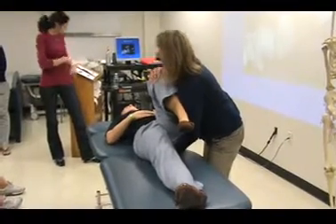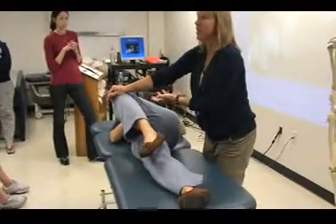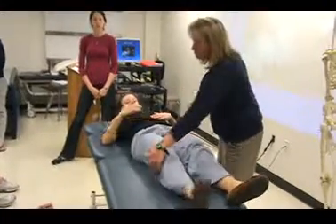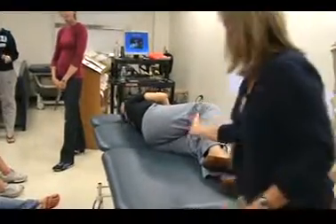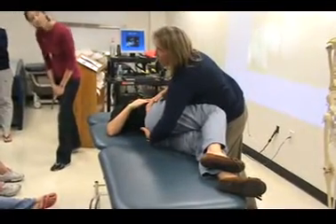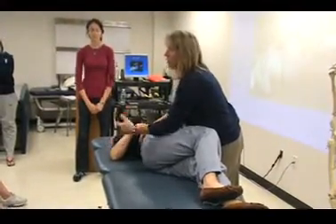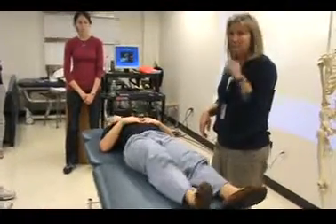What does your hand look like? This right hand is coming from underneath and it's resting just like this on her sacrum. So when she rolls over, that allows the ilium to be sheared on the sacrum. My fingers are pointing towards her head, and I peel my hand down on the face of the sacrum.